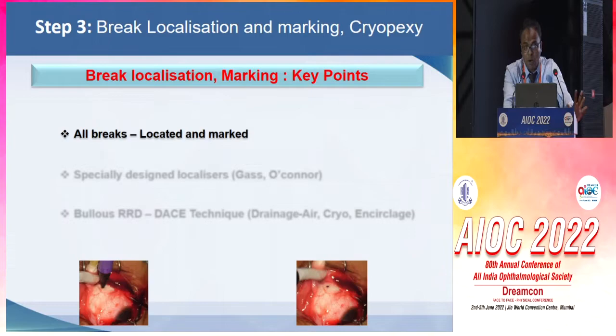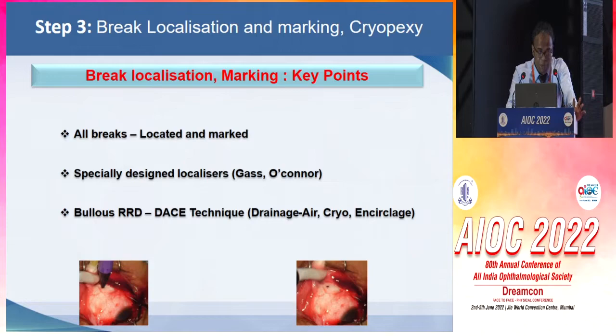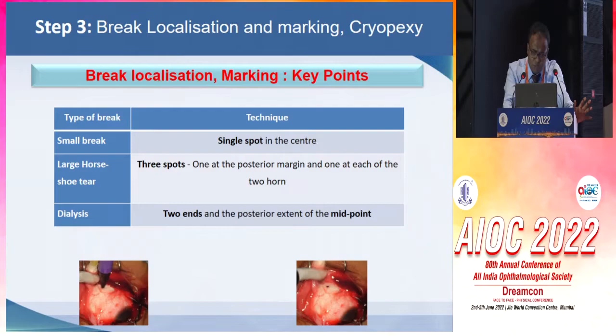Brake localization, marking, and cryopexy are critical steps. We have to make sure that all the breaks are located and marked, and we can use specially designed localizers for the same. For bullous RRD, we can use the DACE technique — drainage followed by air, cryopexy, and encerclage. This helps in overcoming the parallax error which we have in bullous RRD. But we have to be careful that air causes thermal insulation and the cryotherapy effect can get enhanced because of air.